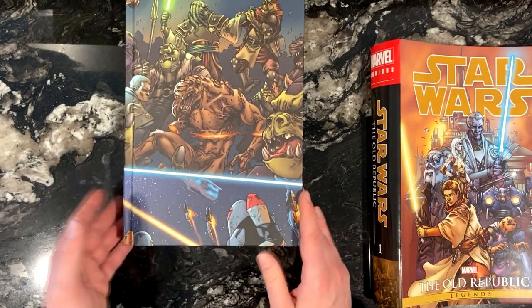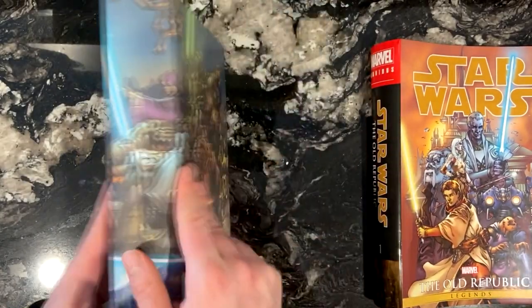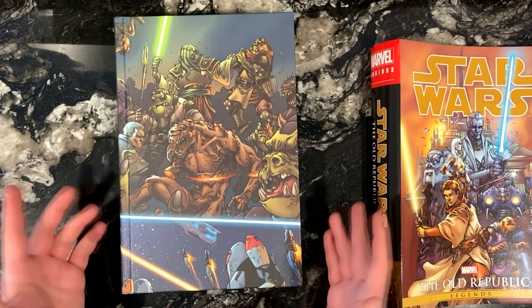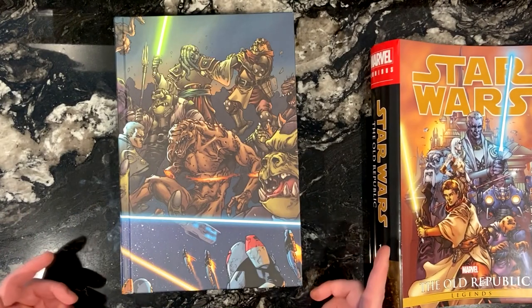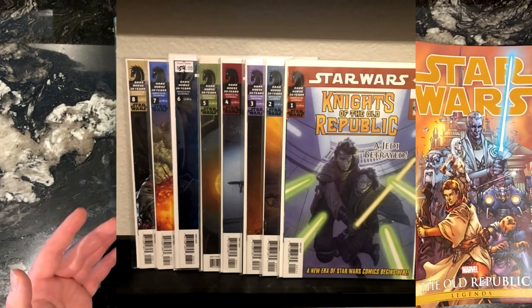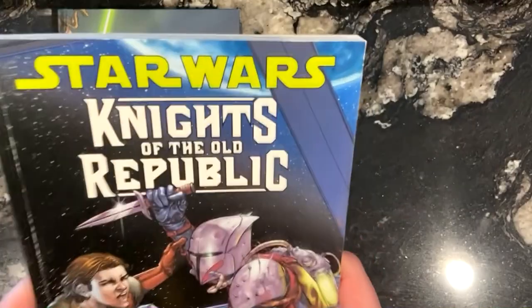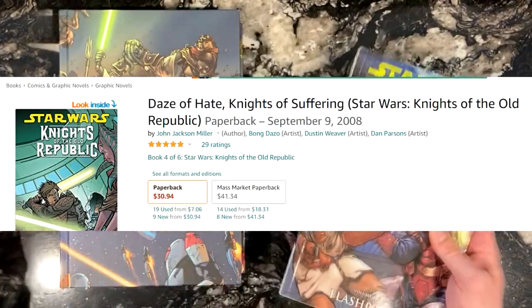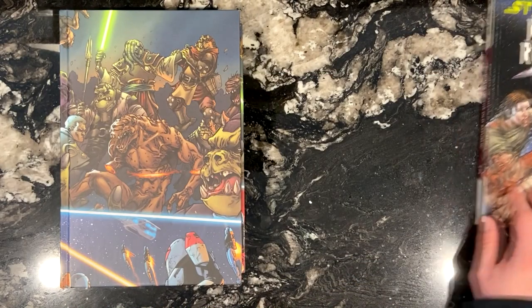The Knights of the Old Republic comic has been collected in a variety of ways previously, so how do all those past collections compare to this omnibus? First of all, there are the individual issues of the comic, which I don't really recommend trying to hunt down unless you're a collector who has to have literally everything. There are 10 trade paperbacks that collect all of the issues, which are nice — certainly easier to carry than this omnibus — but if you see the prices on Amazon, some of those paperbacks can be pretty pricey, and if you want to get all 10, that's going to add up.